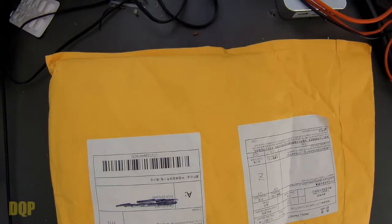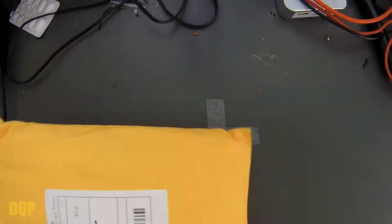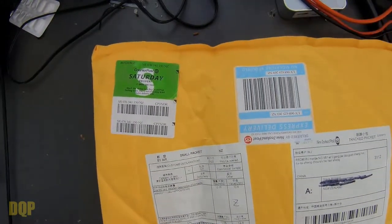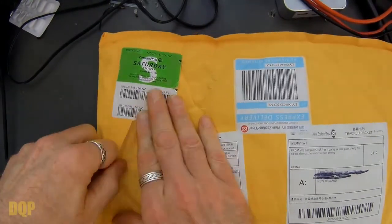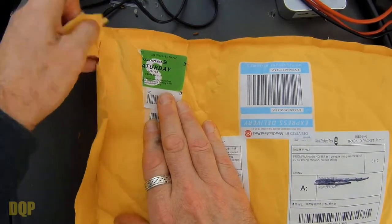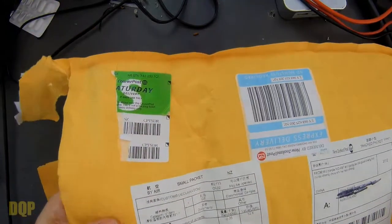And so I'm not going to do a build video for this one because I'm not going to build it just yet. But I will do an unboxing and I'll put it together and I'll just do a quick comparison between the two really. Just wrap this open. And the cool thing is that it was actually delivered on a Saturday via the courier, which is very unusual.